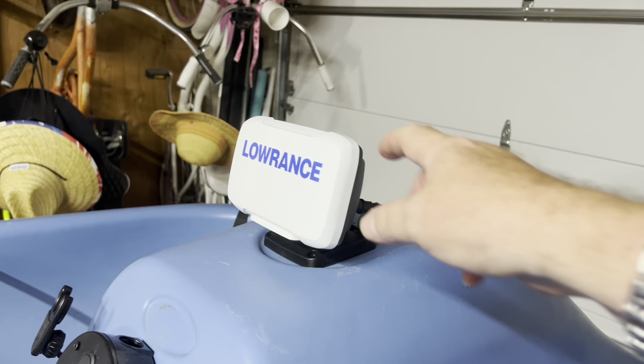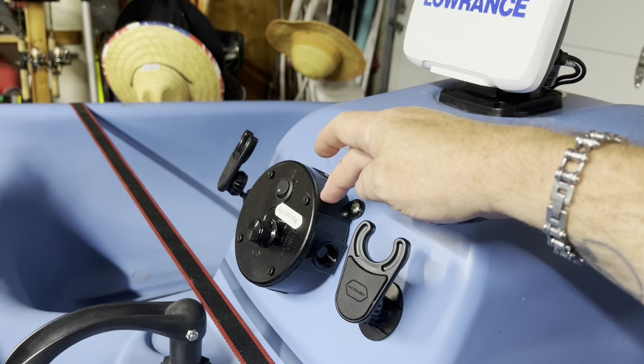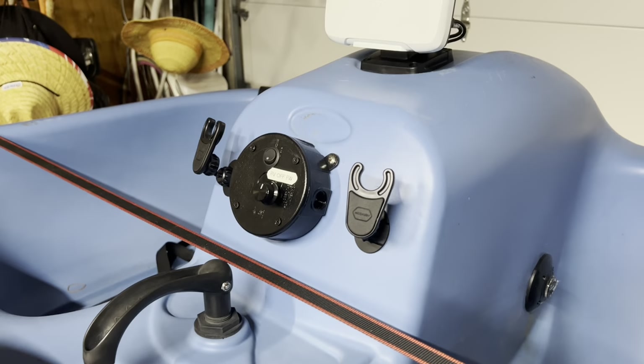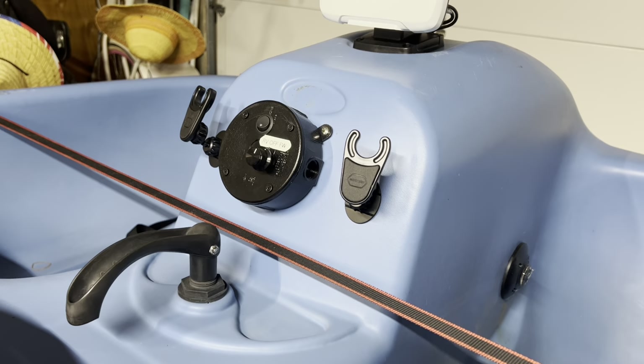That sonar on the trolling motor runs the fish finder and also powers the motor. This is five speeds going forward, two speeds going in reverse, and then off. Anybody that knows trolling motors knows they don't come like this — it was a lot of head-scratching and figuring things out, but I was able to do it.